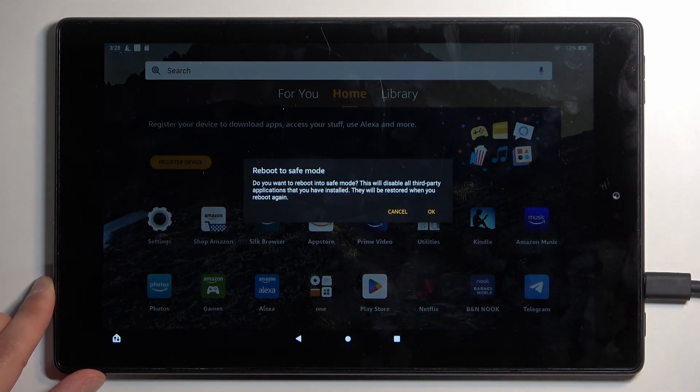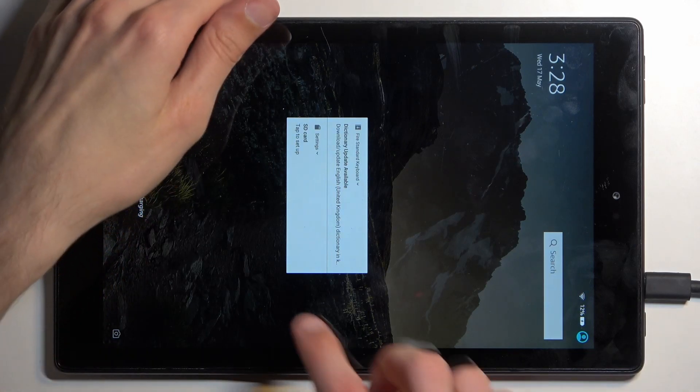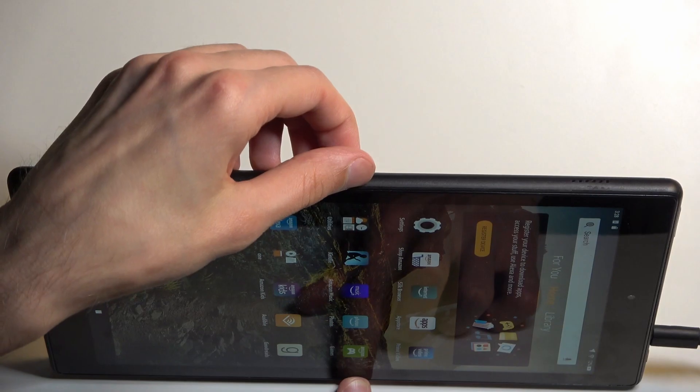This will then change into reboot to safe mode, which we will confirm by tapping on OK. This will initiate a reboot of the device and once the device boots back up it will be in safe mode.